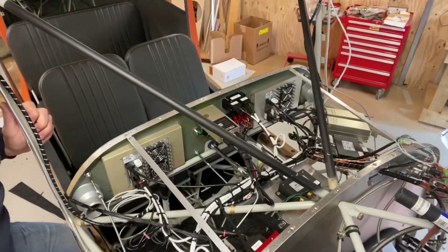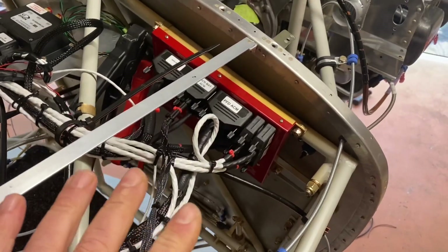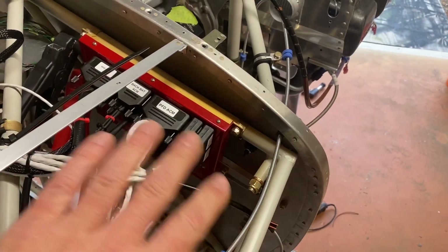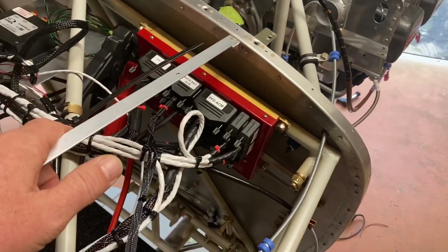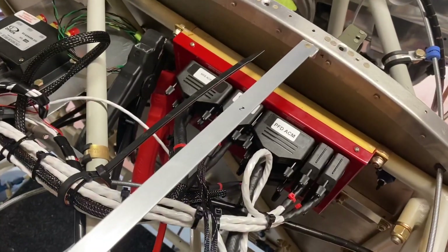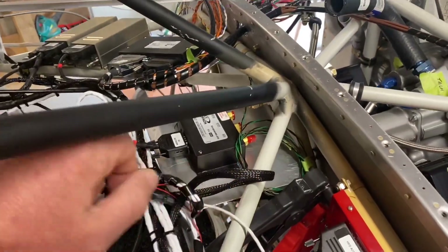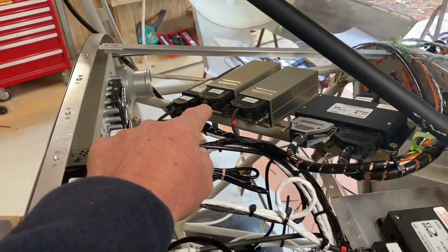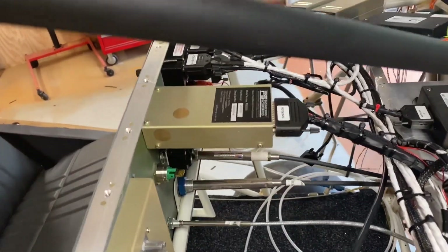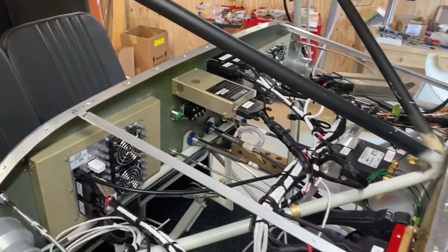Looking down on top of the avionics bay, here you can see the Dynon Advanced Control Module. Originally I had it mounted just here, but once the boot cowl panel goes in it would be difficult to access to change plugs, so I've lowered it down so I can access it easily from underneath the console area. Here is the ADAHRS unit, over here is the engine management system, transponder, remote VHF, and the ADS-B. This one here is the intercom and beside it is the VHF radio head. If I zoom out you can see the screens.